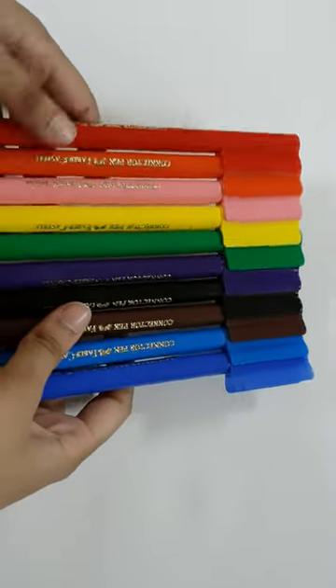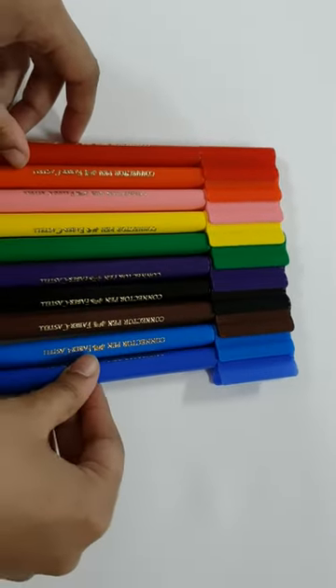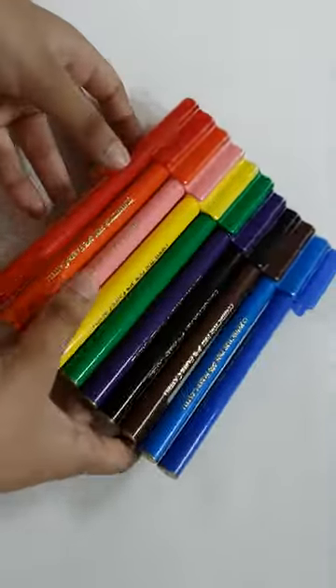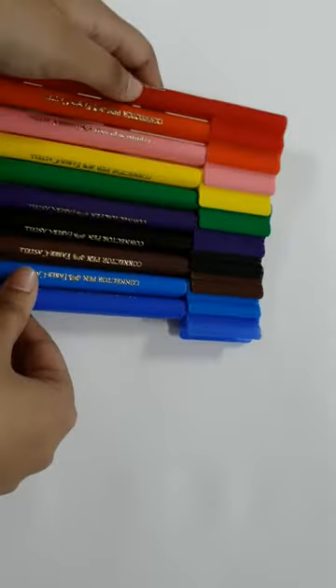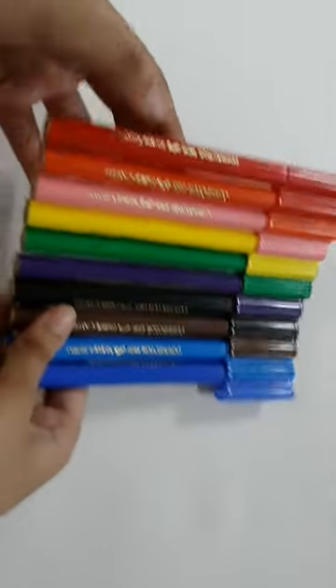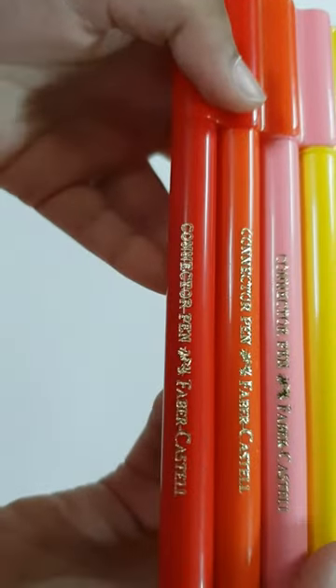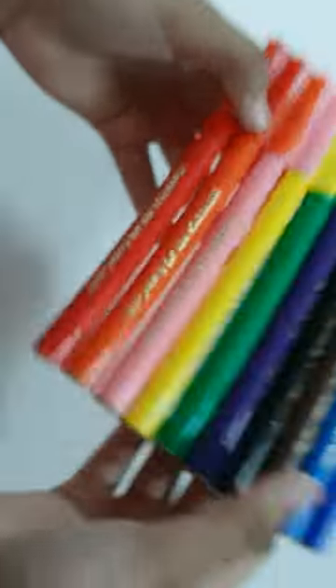Hi guys, today I'm going to tell you how to make a gun with the connector sketches. The company is Faber-Castell, connector pen, Faber-Castell.